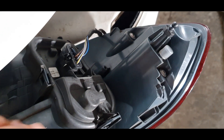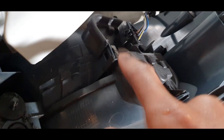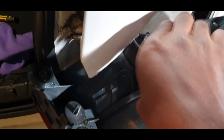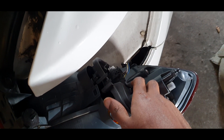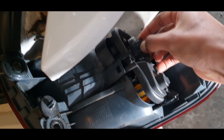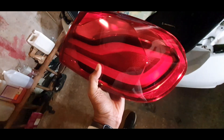To disconnect this, there are three clips holding it — just point up and pull up, then point back. You can hear them disengaging. Rock it a little and it comes out. Obviously disconnect the connector as well — just disconnect that first. Then set it to one side.